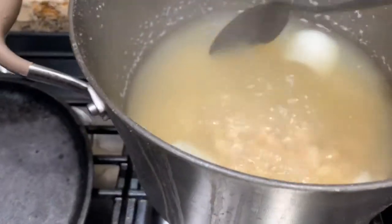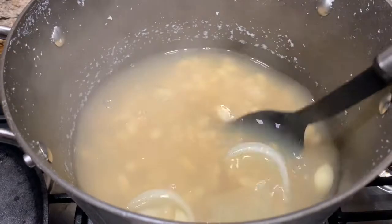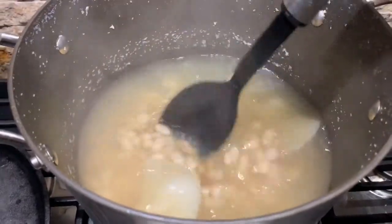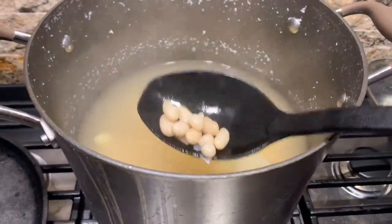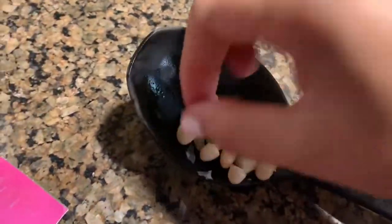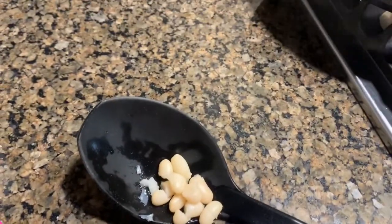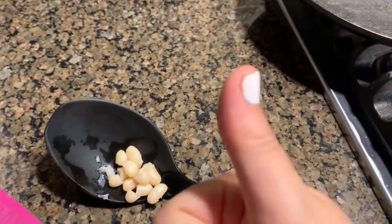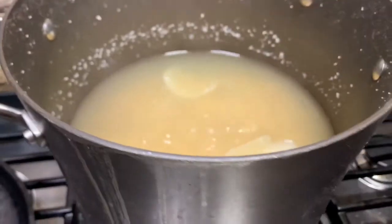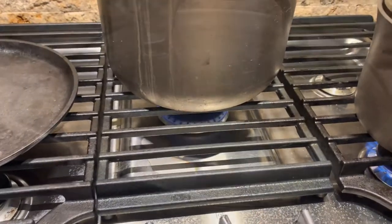Just kind of checking in on it, giving it some love, stirring it, seeing how the beans are looking. As you can see, they're still really nice and almost intact — they haven't really blown up. One way to test how they're cooking, if they need more time or if you need to lower the temperature, is to take them out and give them a little pinch. Just be careful because it's hot. They are not breaking off easily when I smush them between my fingers, so they do need to be really soft to the touch. I'm going to add them back in, cover it up, and check back in 30 to 35 minutes.